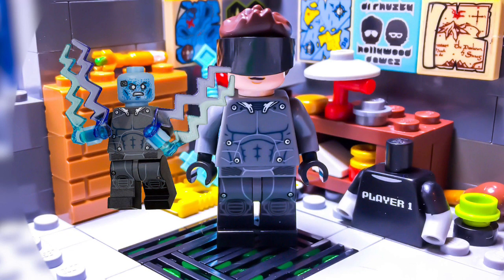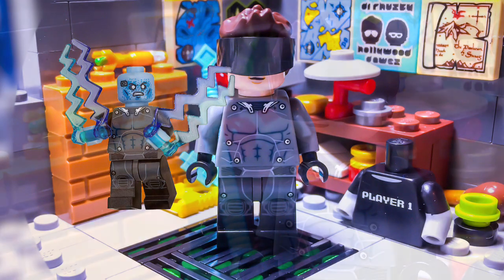Both his torso and legs belong to Electro from The Amazing Spider-Man 2 Electro Polybag. However, I did replace the arms and hands that came with the official figure with a pair of dark blueish gray arms and black hands.